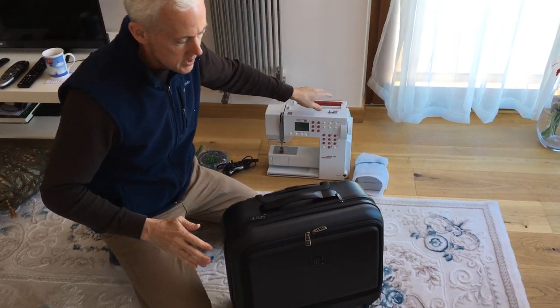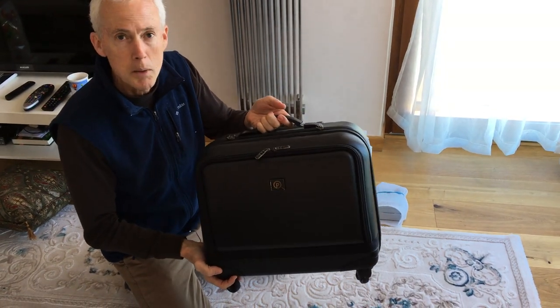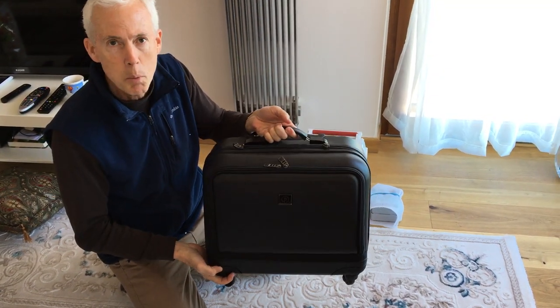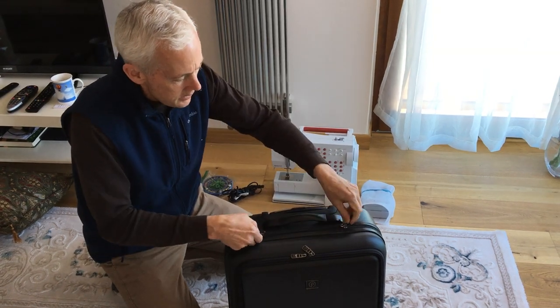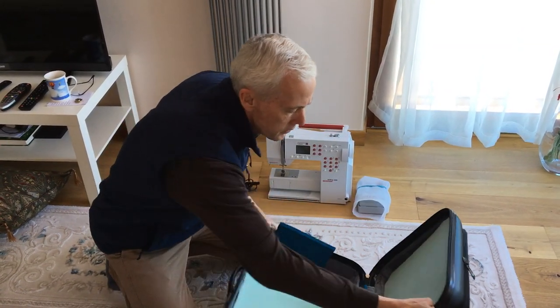What we bought here is a carry-on size hard-shell suitcase from Walmart. It costs about 40 bucks — the company's name is Passport. We've taken that hard-shell case and modified it a little.